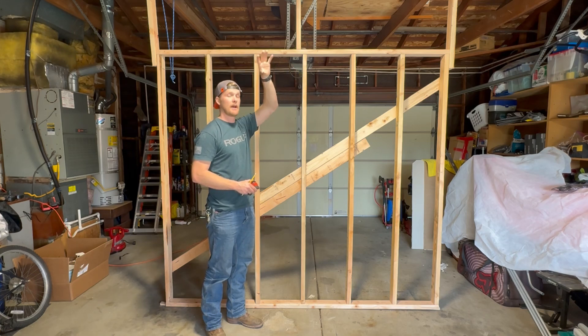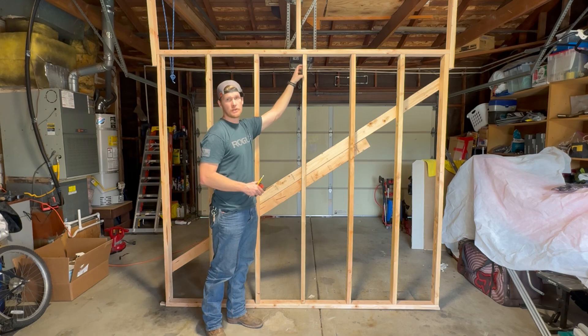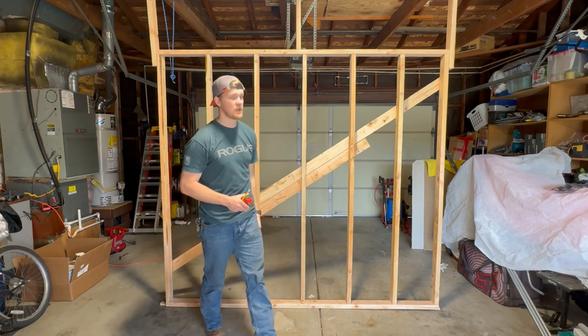In pretty much every case you're going to have your lights in the ceiling, but to show you how to wire it I'm putting it right here so you can see it. Now that the layout's done we can start our boxing.